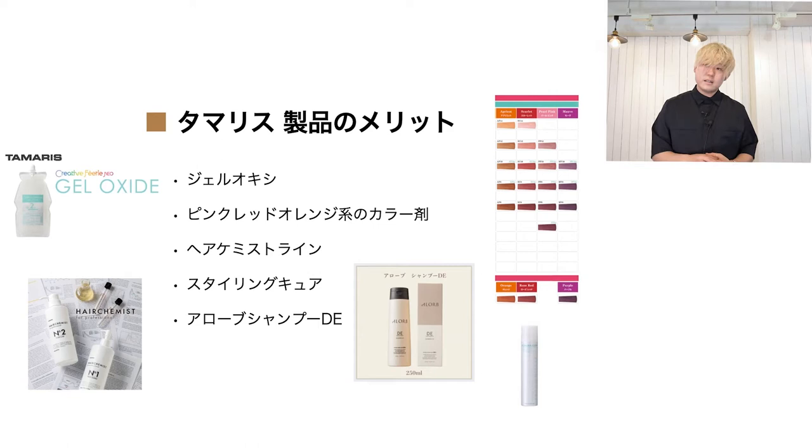アローブシャンプーのDEを使うことで、システムトリートメントをしなくてもサラサラな質感が出せます。これはめちゃくちゃブリーチワーク向けです。知り合いの美容師、ウルの坂井さんという方が紹介してくれて、もともとアローブシャンプーのCO（くせ毛用）を使っていたんですが、このDEを使ってみたところ本当にすごい効果を実感できました。ハイブリーチでしっかりケアしたい、でもシステムトリートメントまでしなくていい、という場合にぜひ使ってみてください。